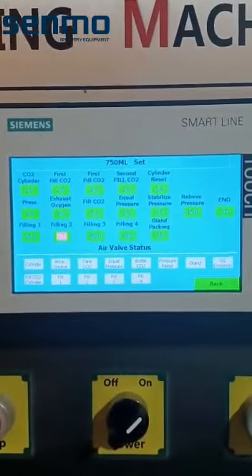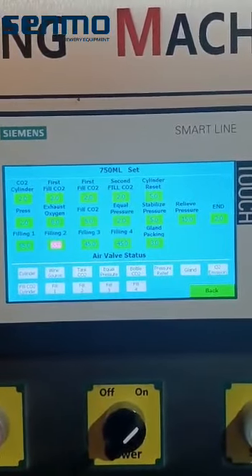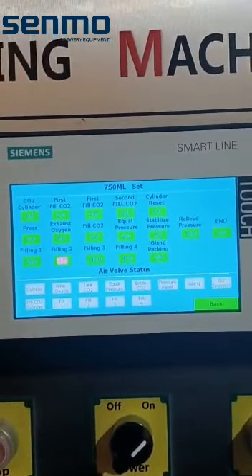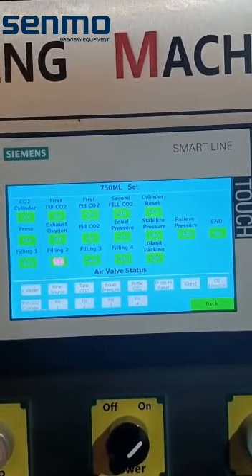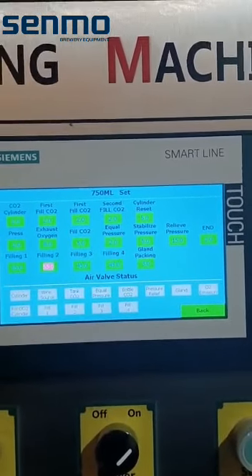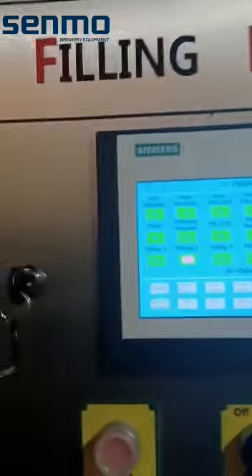Look at the filling times — I really made a huge adaptation on that. The exhaust oxygen went to 8, the stabilized pressure went to 5, and the relief pressure went to 15.